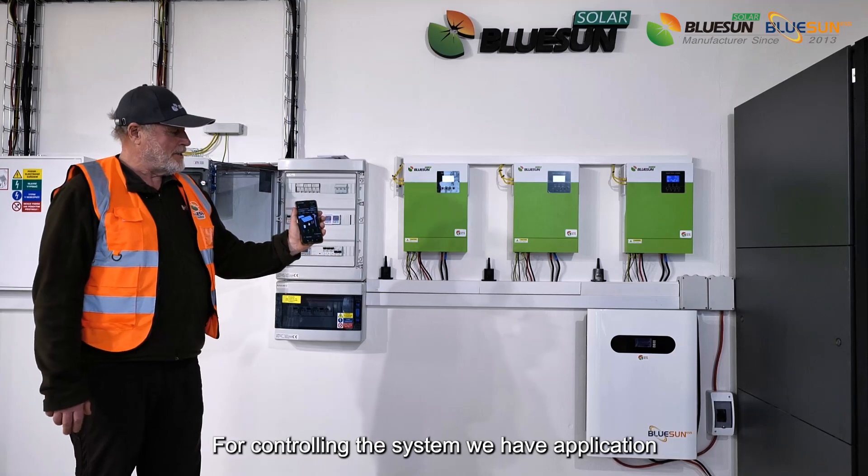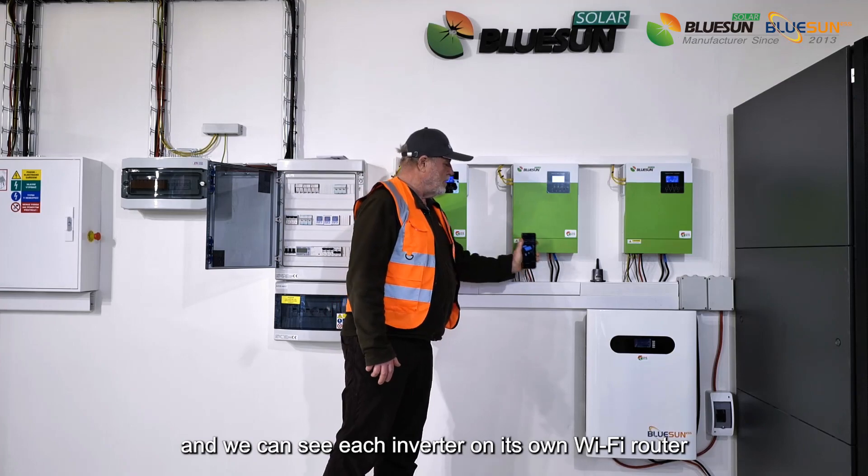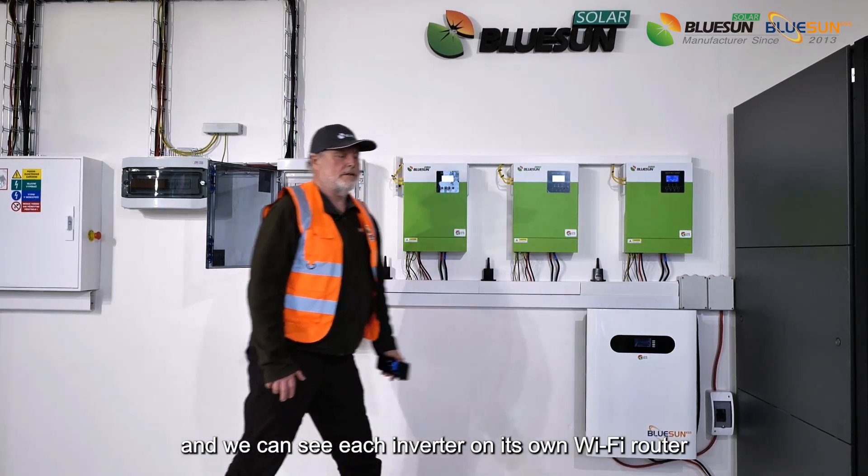For controlling the system, we have an application, and we can see each inverter on its own Wi-Fi router.